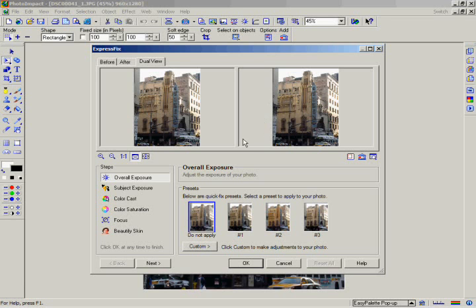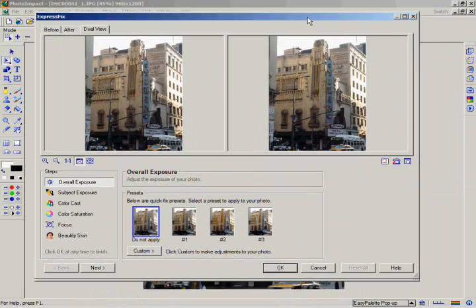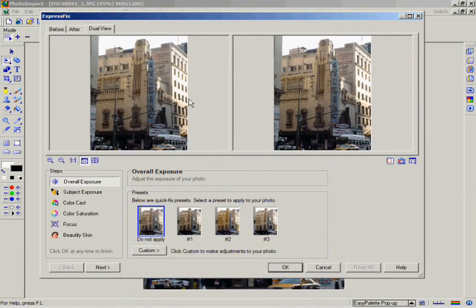Click on the lower right corner of the Express Fix window and drag it. In this way, you can increase the size of the dialog box. More importantly, your preview window is now much larger.